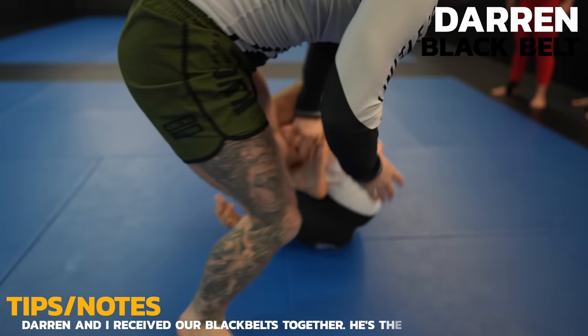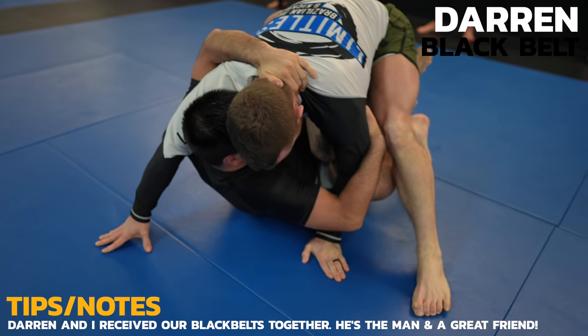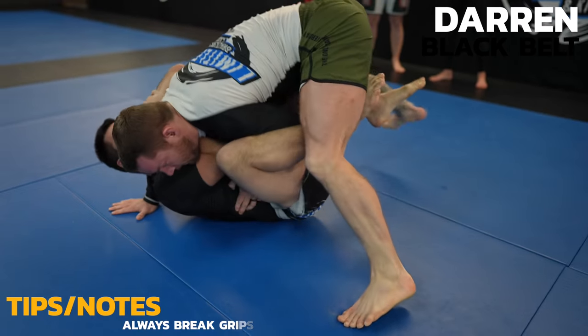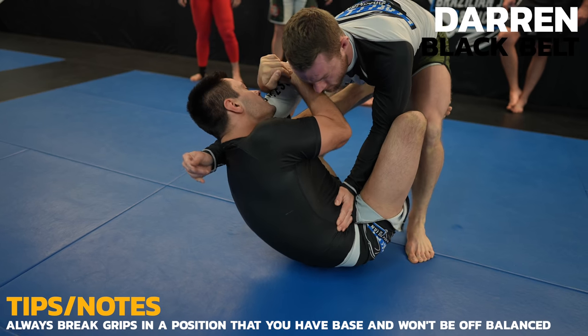Darren is my main training partner and a super talented black belt. I was really happy to finally get him on the show. I need to get my right arm free or he's either going to sweep me or attack a straight arm lock. By bringing myself closer to his hips and lowering mine, I'm more easily able to posture up and break the grip.